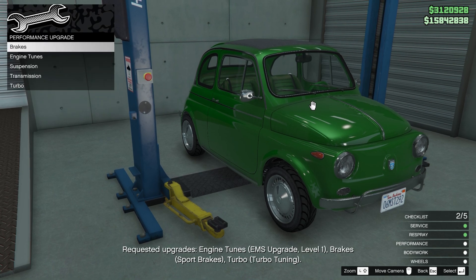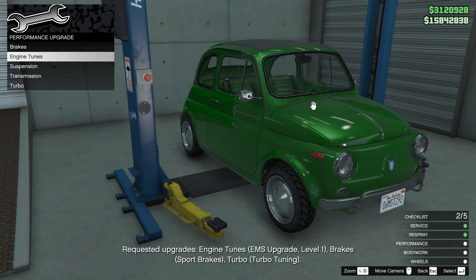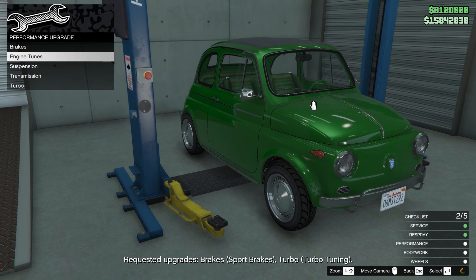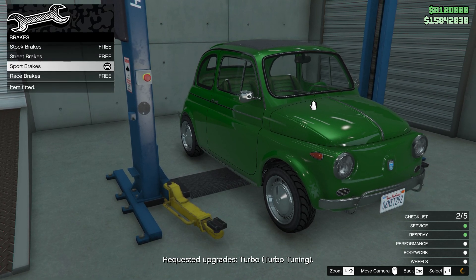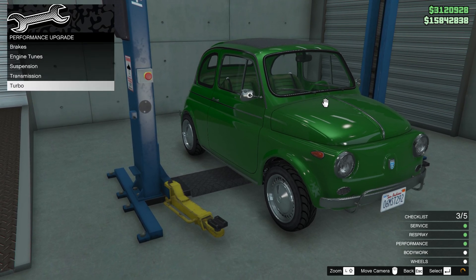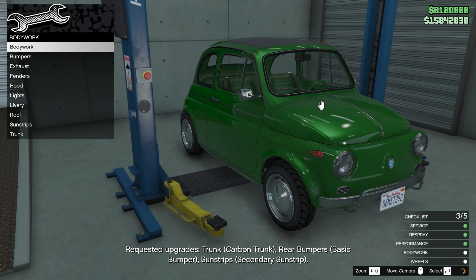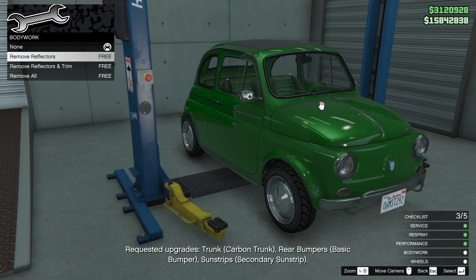Performance upgrades — he wants engine upgrades, sport brakes, and a turbo. No problem, now the fun starts.